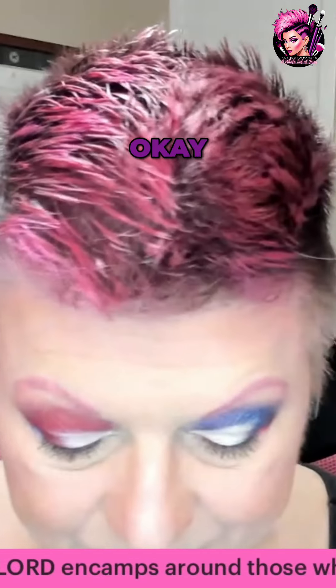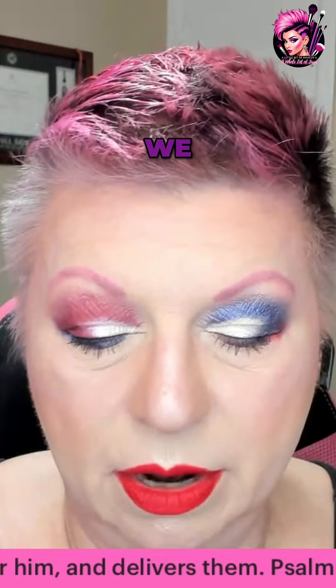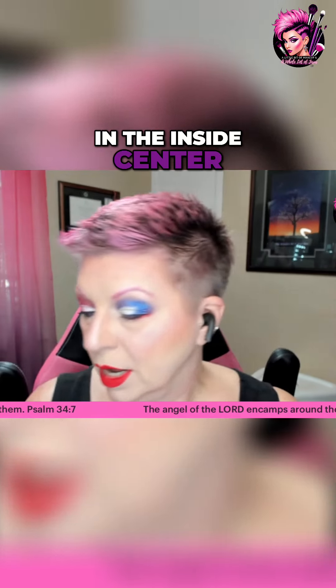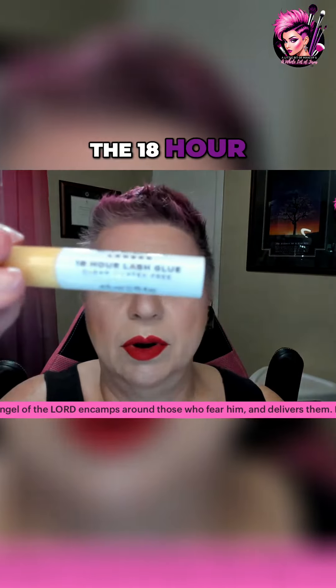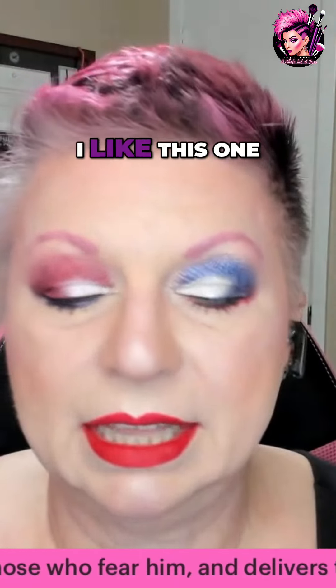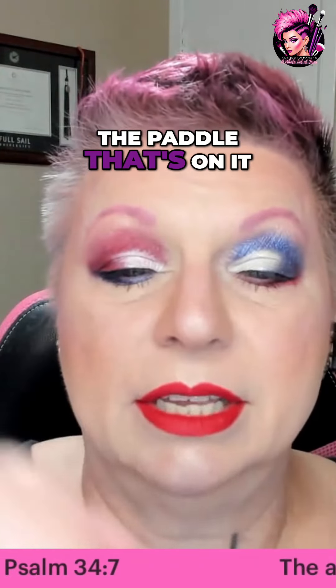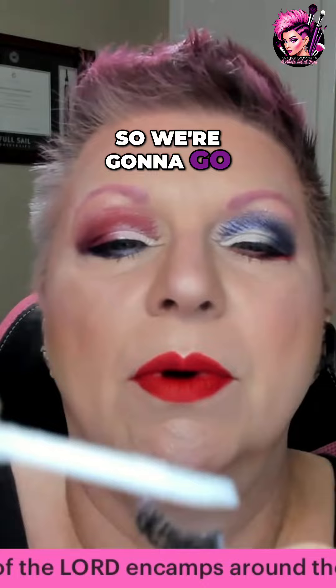Once you've got your lashes all cleared off and ready to go, we're just going to grab that lash on the inside center. I am using the Eye Lure 18-hour lash glue. I like this one because number one it just adheres really well, and I like the paddle that's on it — see that? It's not a brush.